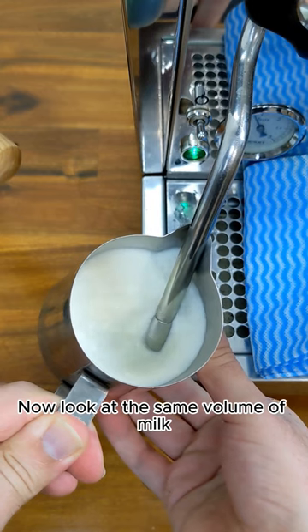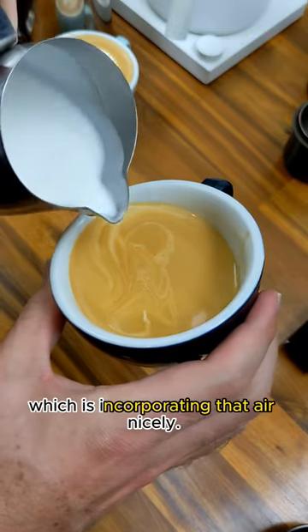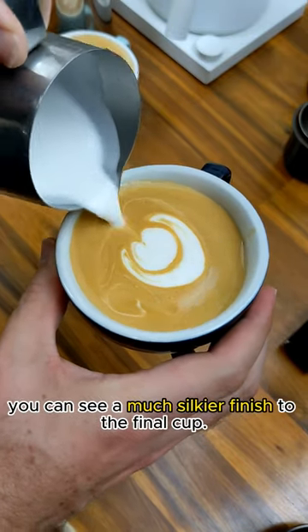Now look at the same volume of milk in a smaller size jug. You can see that vortex spinning rapidly, which is incorporating that air nicely, and when we pour the coffee, you can see a much silkier finish to the final cup.